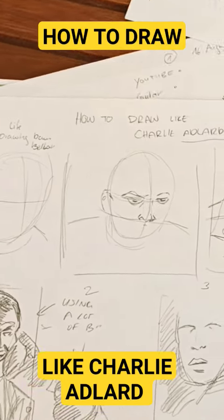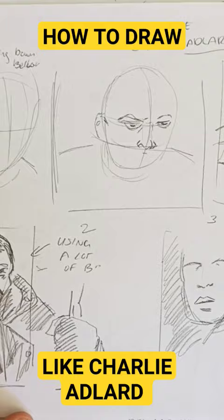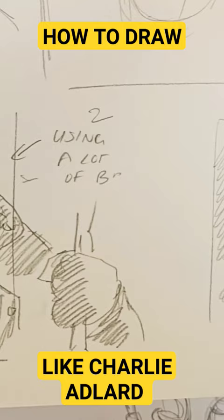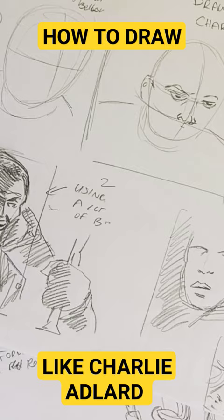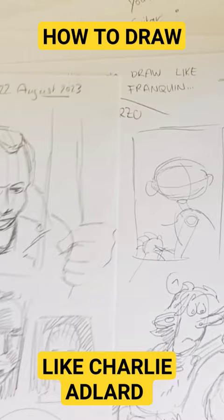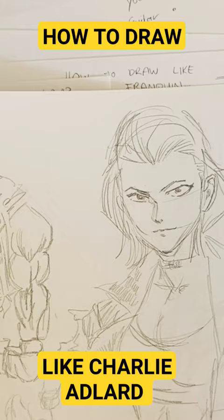Hello and welcome to Devil's Comic School. Today one of our subscribers asked me how to draw like Charlie Adler, and let's deconstruct this for our man — I have forgotten his name but I hope he's watching. I will take this issue of The Walking Dead for some examples. What I cannot stress enough is: if you want to draw like your heroes, there are two things you need to learn.